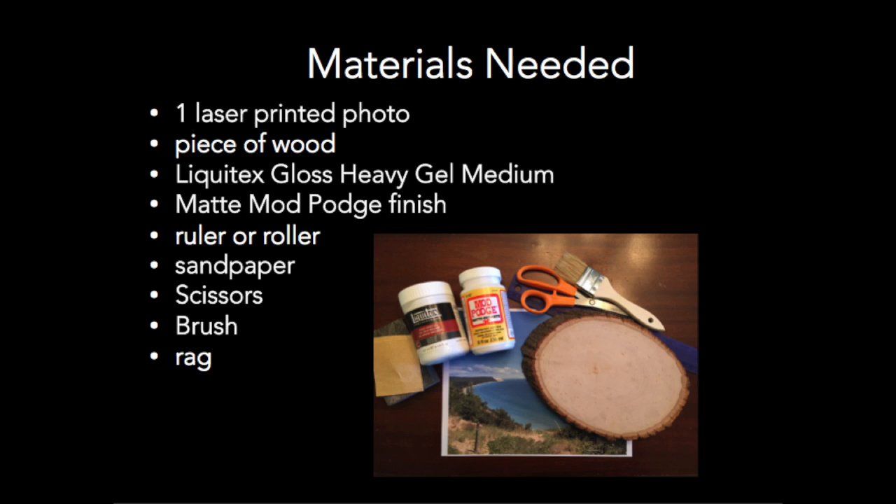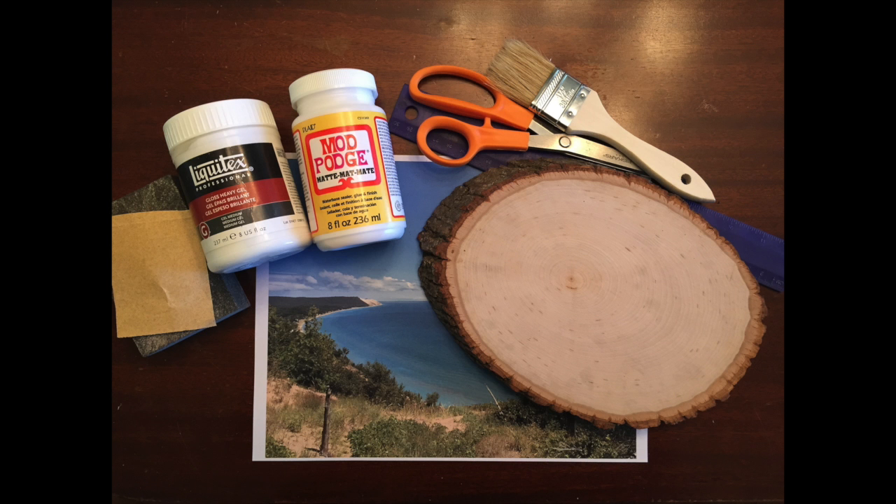Other materials you'll need are a piece of wood, Likotex gloss, heavy gel medium, matte Mod Podge finish, a ruler or roller, sandpaper, scissors, a brush, and a rag. Once you have all your materials, you're ready to begin!